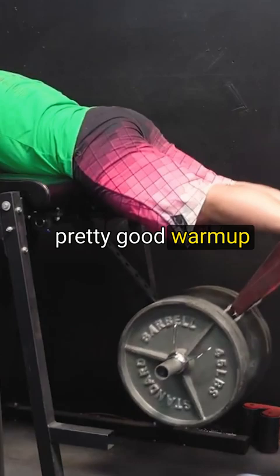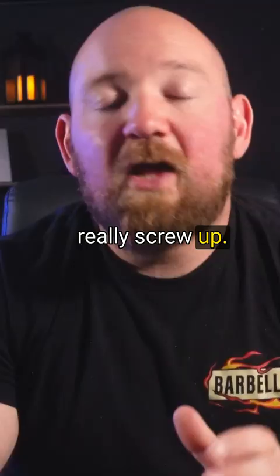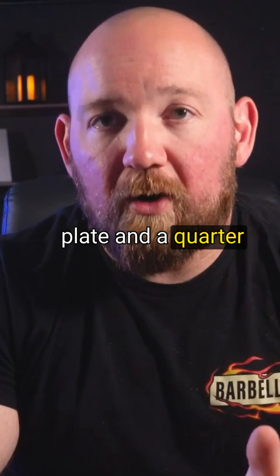It also serves as a pretty good warm-up for my deadlift. The next thing is doing Romanian deadlifts for 8 to 12 reps, heavy. This is where people really screw up — if you're chasing a 600 pound pull and you're not going above a plate and a quarter for your RDLs, you're messing up.